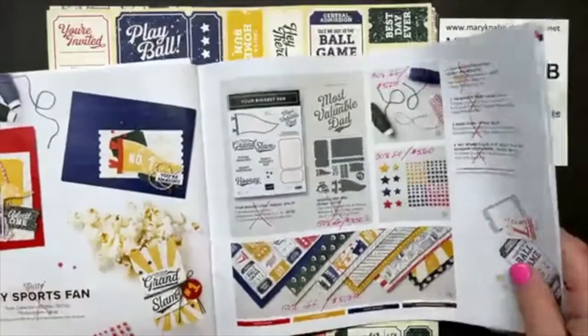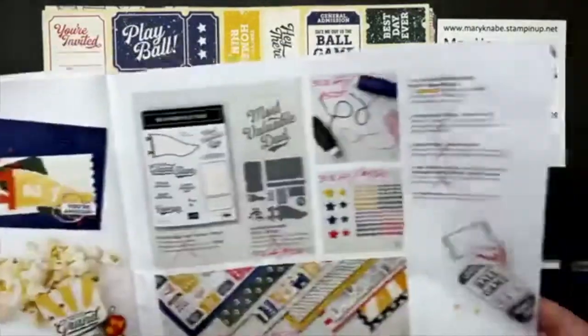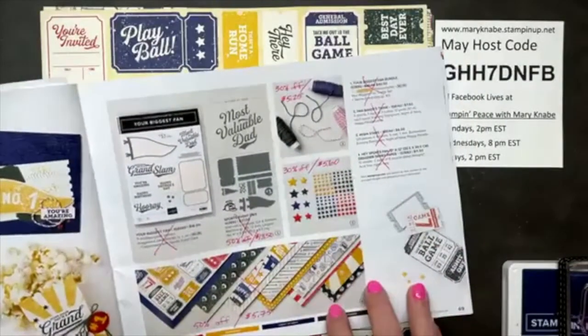Please share this live video and invite others to join us. You can find the Hey Sports Fan products on pages 68 and 69 of the mini catalog, and as you can see, they're all on sale. The bundle is a great stamp set with dies — starting June 1st, the dies will be 50% off.